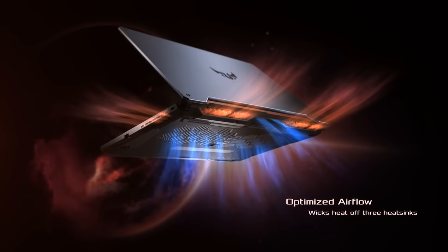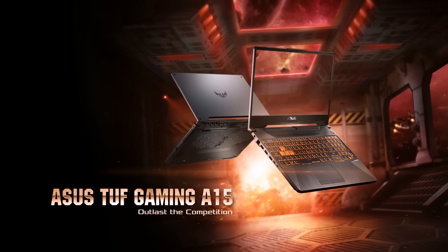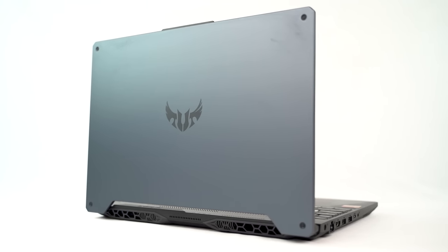The TUF series basically focuses on delivering the perfect balance between processing power and gaming performance. The A series within the TUFs sort of lies between the budget gaming laptops and the high-end expensive ones, so hopefully you've got some idea about what kind of device the A15 actually is.